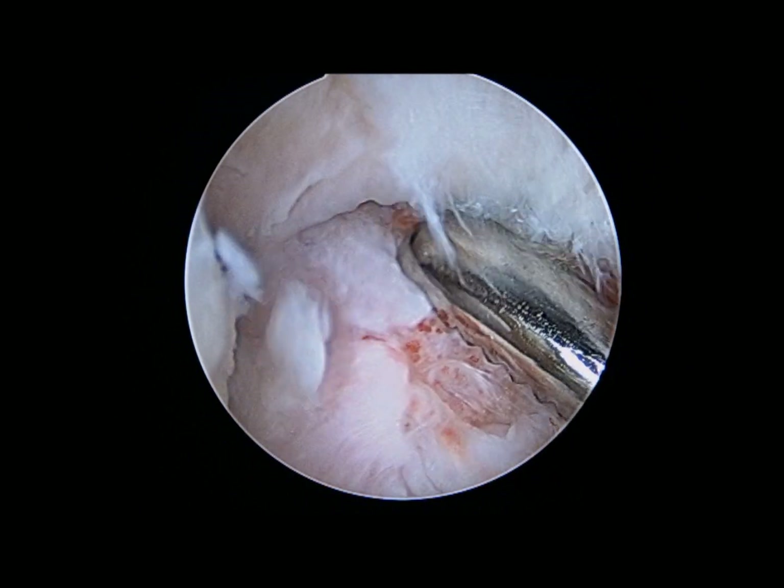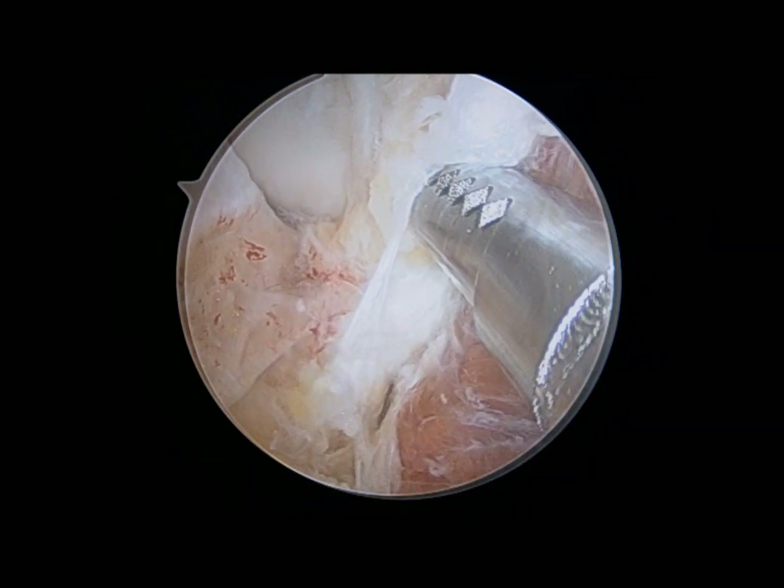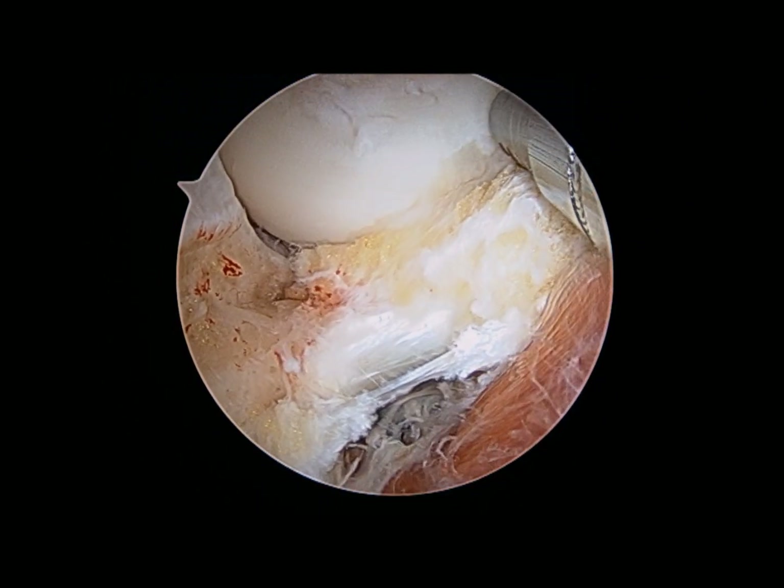Sometimes an extra large incision needs to be made in order to deliver this kind of a loose body. In this case, with a little bit of a twist and a firm pull, this was removed. Once it's removed, you can now see the radial head behind it — the disc-like structure in the distance, which you see rotating.